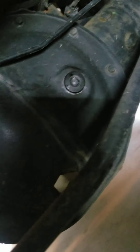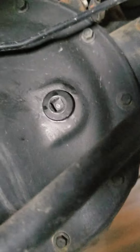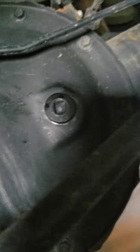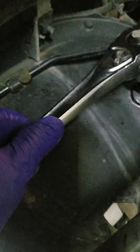So first off with any job like this, you want to make sure that drain plug — so that's the drain plug right there underneath the rear diff. That's the drain plug, the 3/8 inch drive. And that is going to be the filler plug right there. The 3/8 inch drive fits right in that hole, just like that.